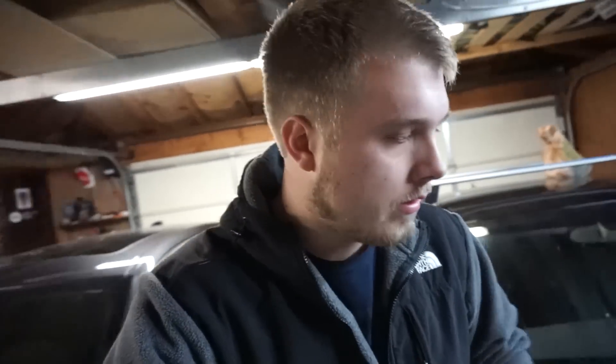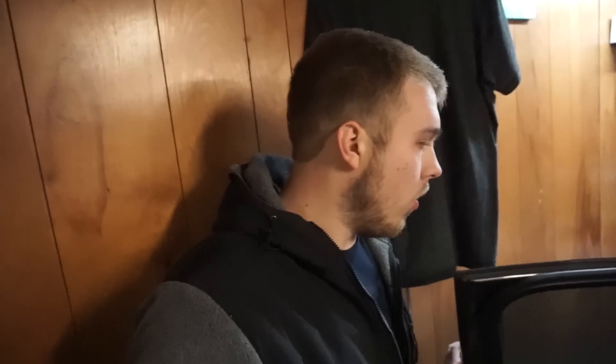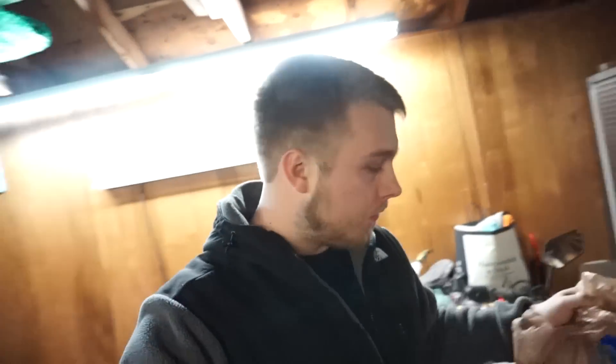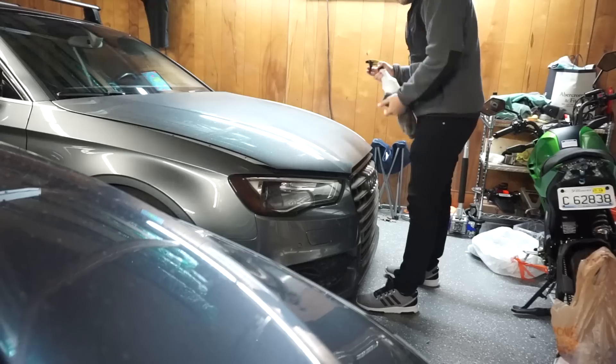Before I even start, I do not recommend doing this for anyone — I am doing it for the sake of the weather. It is 20 degrees outside and the car is covered with salt. I'm not going to put tape on a dirty surface because then it just won't stick at all, and it'll be worse for the car. I'm gonna do a waterless wash only on the front half of the car — and now my sprayer gun broke.